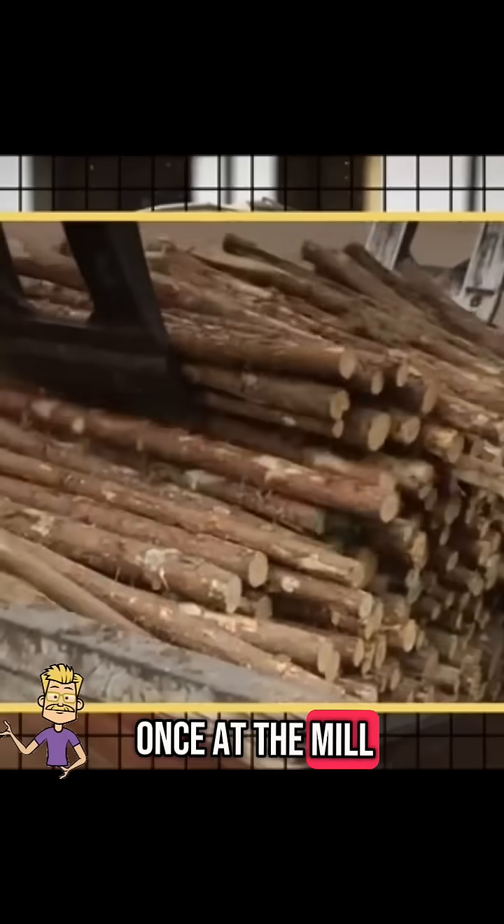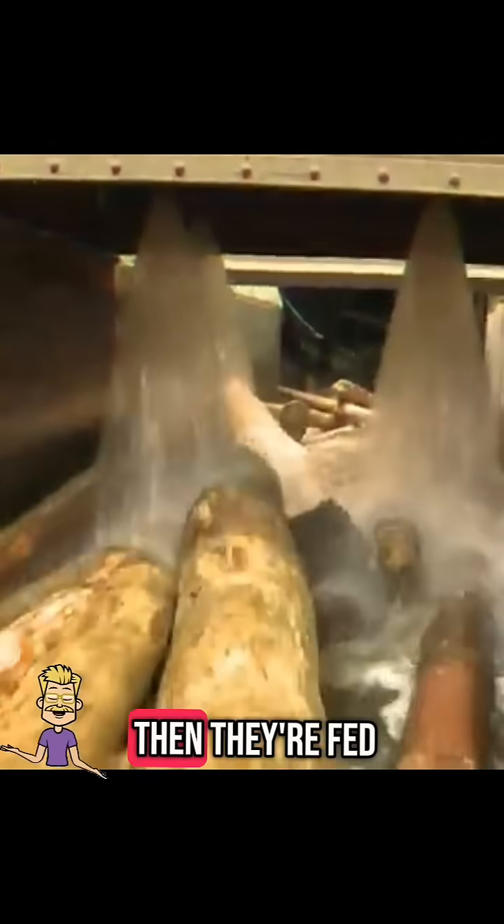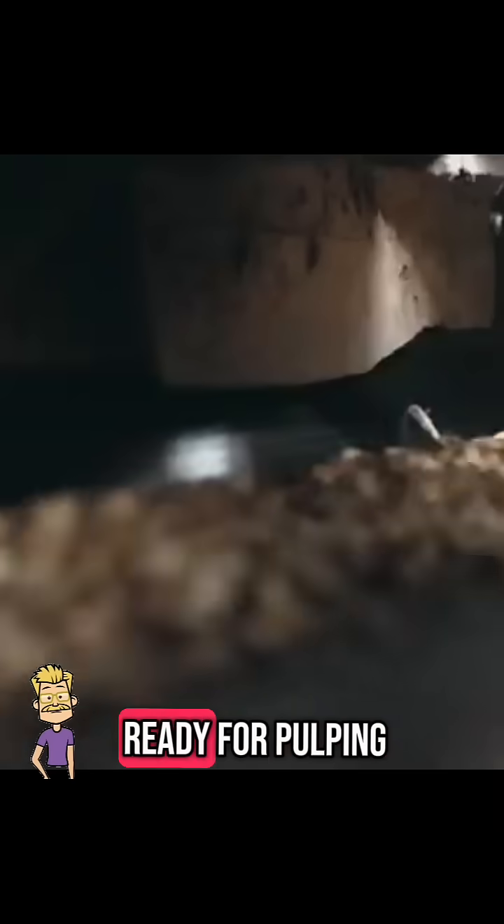Once at the mill, the logs go through a debarking machine to remove the outer layer. Then they're fed into giant chippers that turn them into small wood chips, ready for pulping.